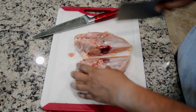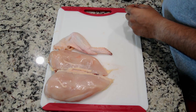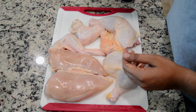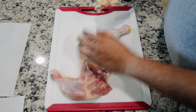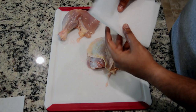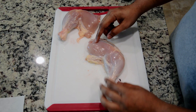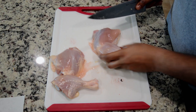We will separate the breast pieces, the wings, legs, and thighs. We will separate the back part. This is a tip: the skin will be separated from the legs, and the legs will be separated from the middle, and cut with the knife. It will be easy to cut it.